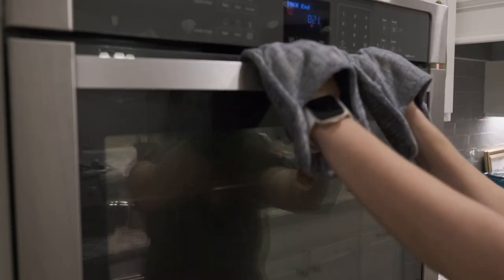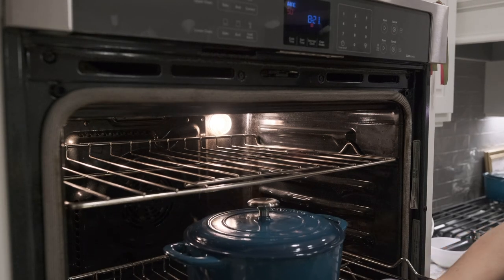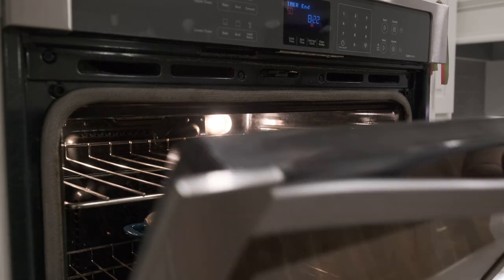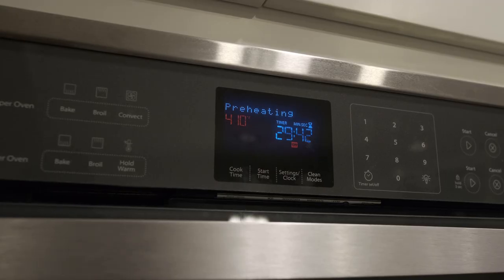After 20 minutes of baking with the lid on, open the oven and remove the Dutch oven lid, letting your bread continue baking for another half an hour. We want the crust to develop a beautiful golden color and a lovely crunchy texture.